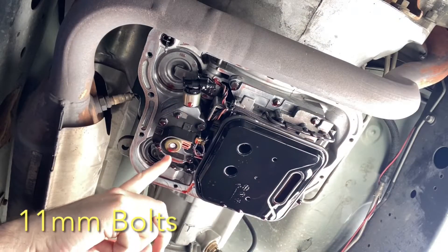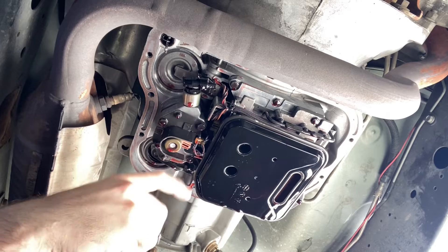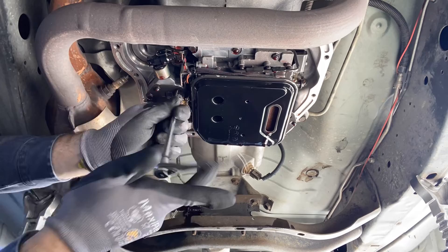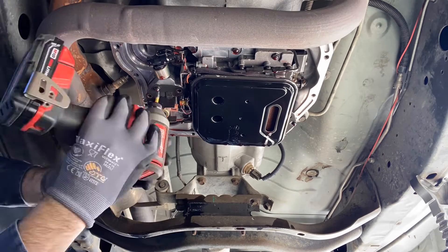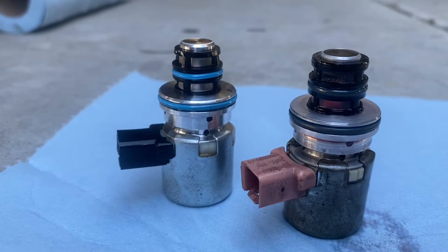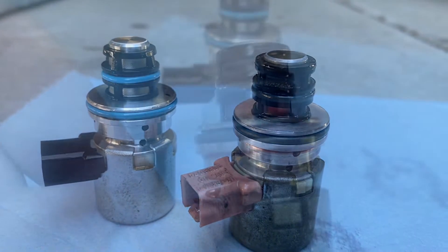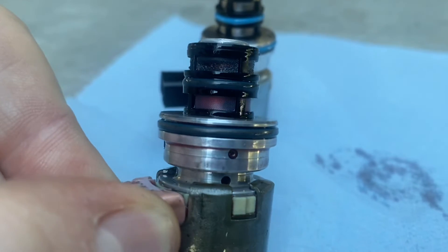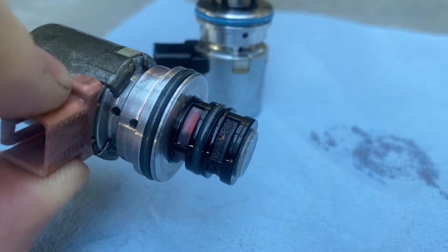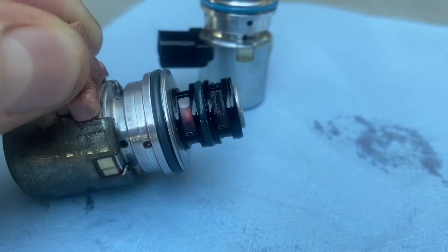This right here is our solenoid. Got to take this plate off — it's four bolts and two T25 screws. When you compare the new one to the old one, it's pretty obvious the old one was dirty. You can see the massive amounts of buildup on that little filter layer there. That would explain the issues that I'm seeing, which is great because this is only a $30 part.